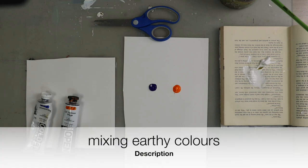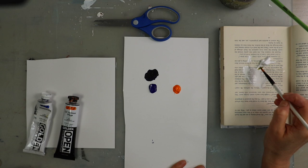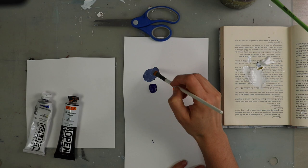I'll show you how to mute your colors or create earthier colors. Color mixing can feel a little intimidating, so it's good to think of it as just exploring and playing with paint. I've got some mixed-media paper, a brush, some ultramarine blue, and some cadmium orange.